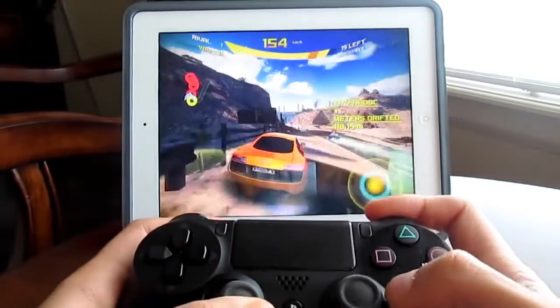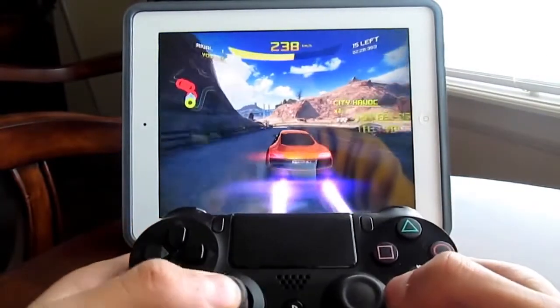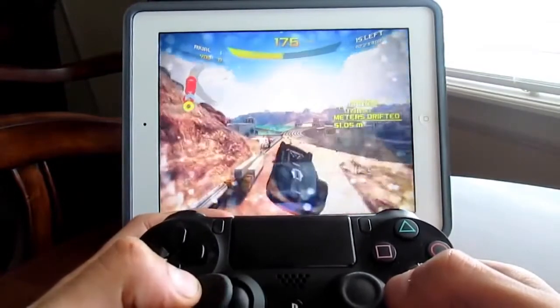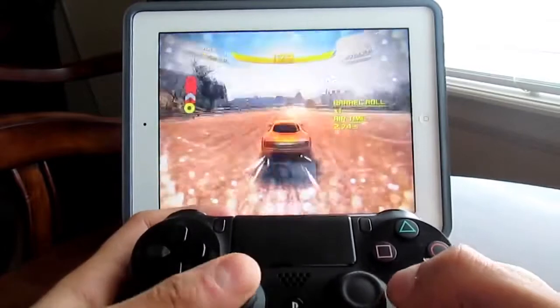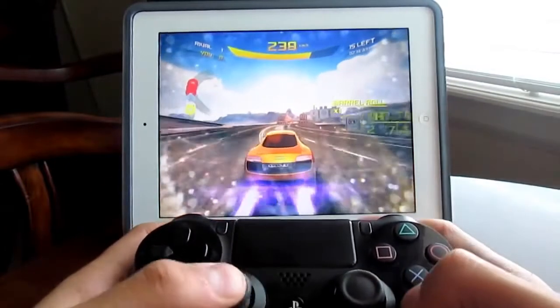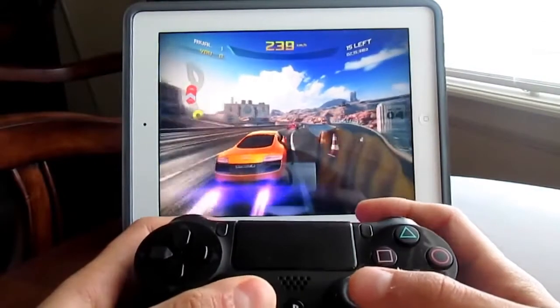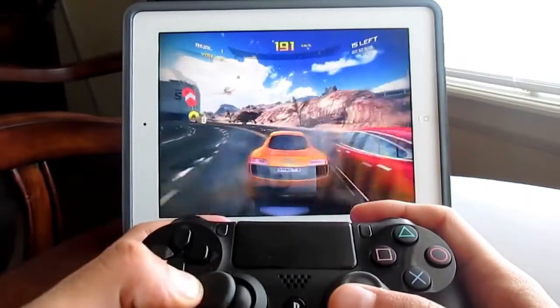It's just so much better with the controller and I'm really liking this tweak. I think it might actually be my favorite tweak out of all. It's really cool — let's go ahead and take down some cars. I think this mode is Elimination or Knockout.